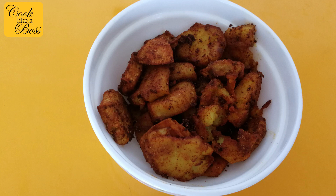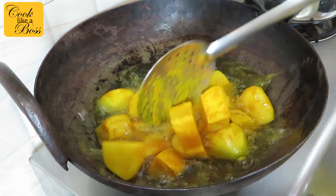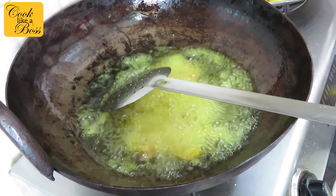Before we start cooking, let me talk to you about the technique for cutting the veggies for the toque. When we make toque, we fry the veggies first, then flatten them a little, and then refry them. This is the reason you need to cut the potatoes in a certain way.